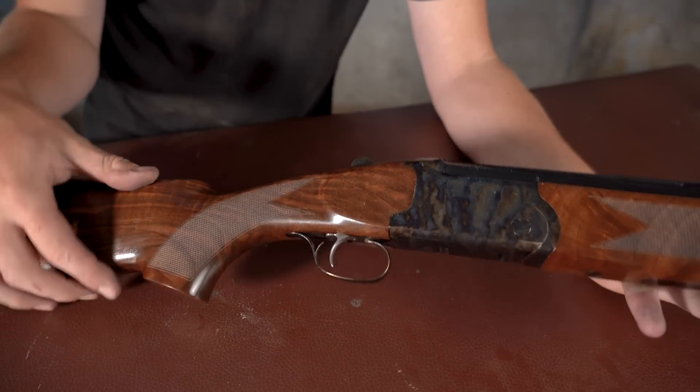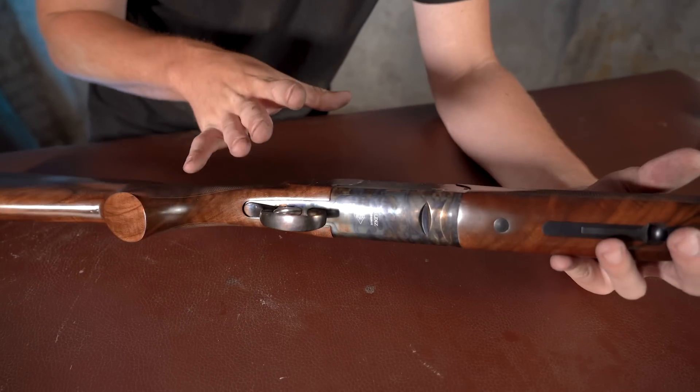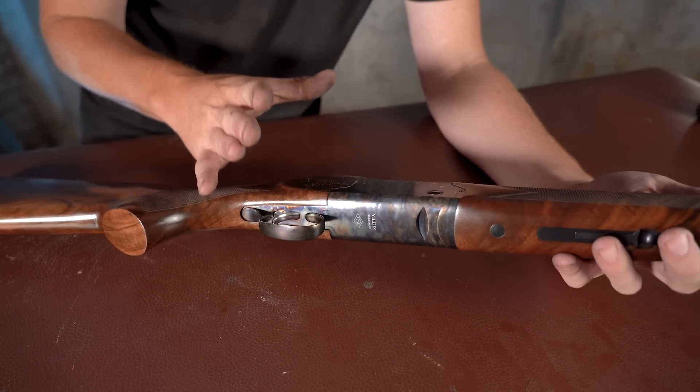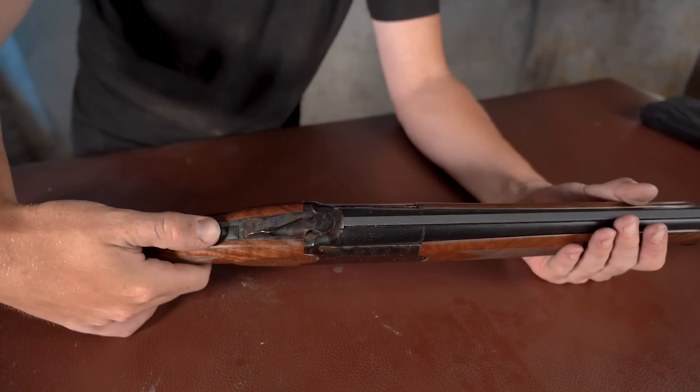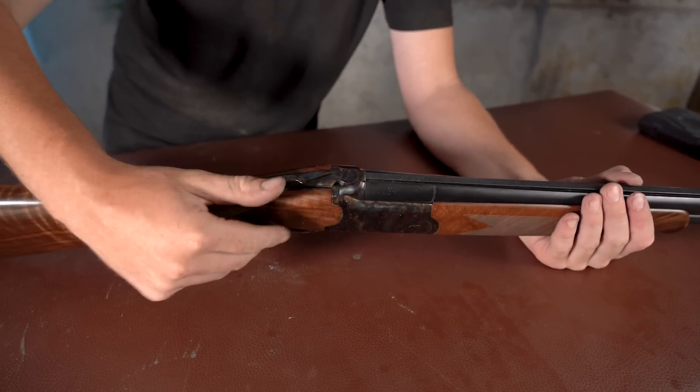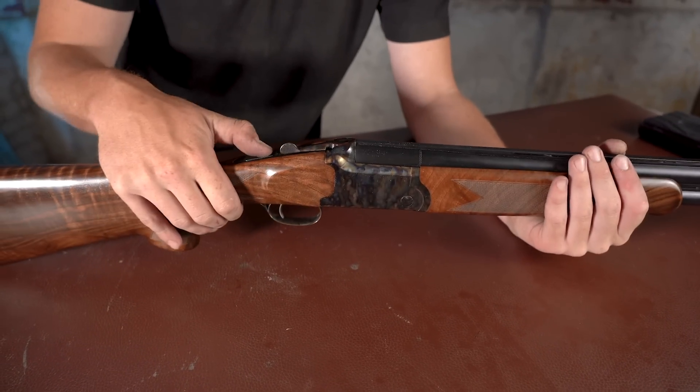Laser checkered. Single trigger. Steel action — more importantly, not an alloy action, which is what most people know the Guildvitz for. A selectable trigger with a safety as well. It's an auto safety, but you can take that out.